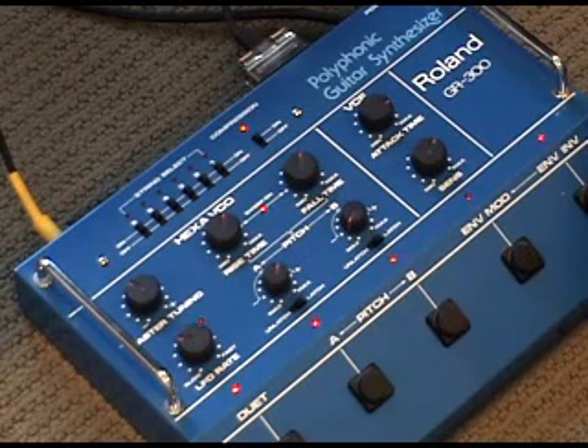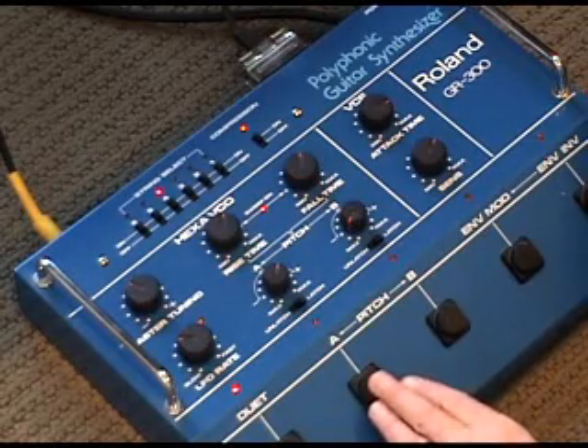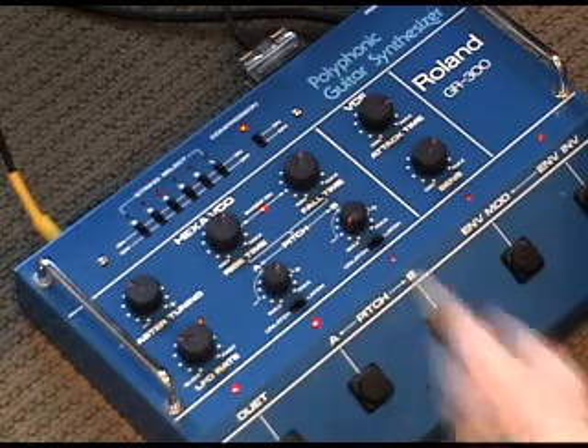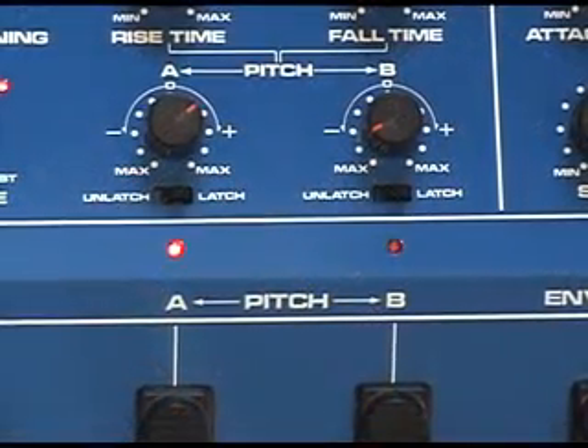Now I've got two pitch controls here. I've got one set to take the VCO up a fifth in relation to the hexa-fuzz circuit. So with the two layered, you're going to get that sound. And there's a rise time and a fall time to control how long it takes to go from the normal pitch to your adjusted pitch.